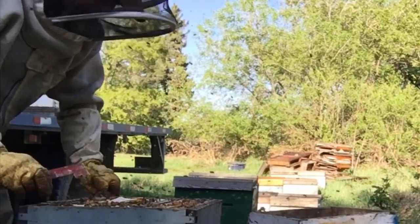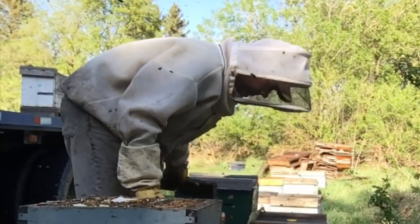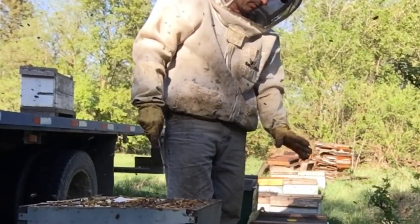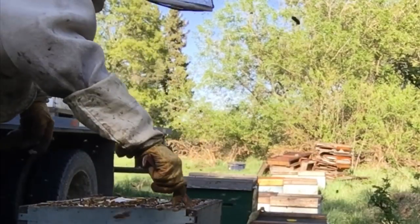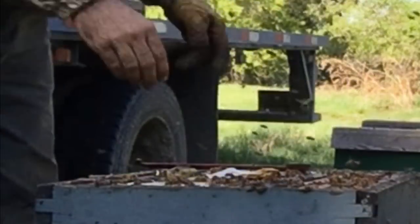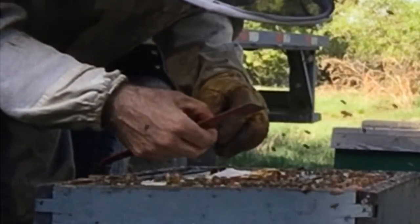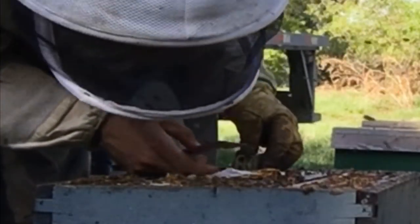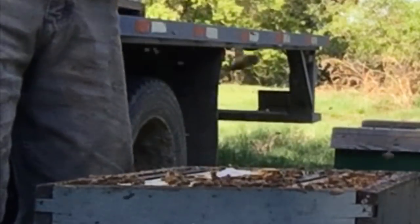All the young bees have been stripped from this top box into the builder. I'll probably shake another two colonies into that box, which is a lot, but it will give me lots of young bees. Put majesty back — now she can carry on her work.